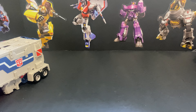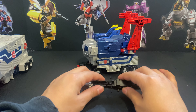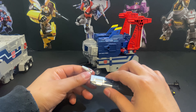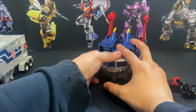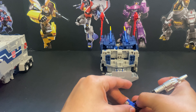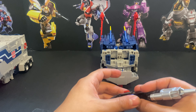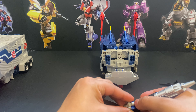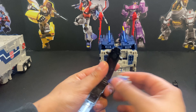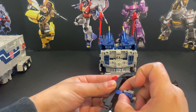Moving him out of the way since we're talking about God Bomber. First we remove that, remove this, remove that — you could place that back in here and just kind of slide it. We'll open this and remove the Titan Master. One thing you can do is put the Titan Master in here — you could in theory curl the Titan Master up. You could fit him in there; he can kind of use the turret. He also has feet holes there so he could stand.